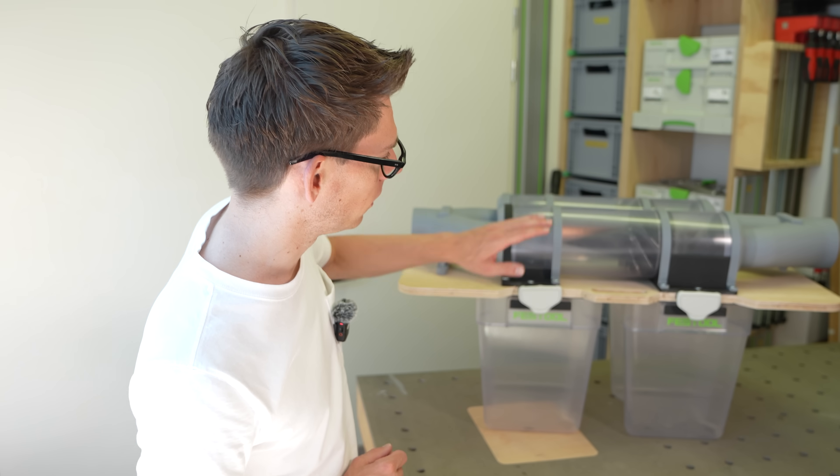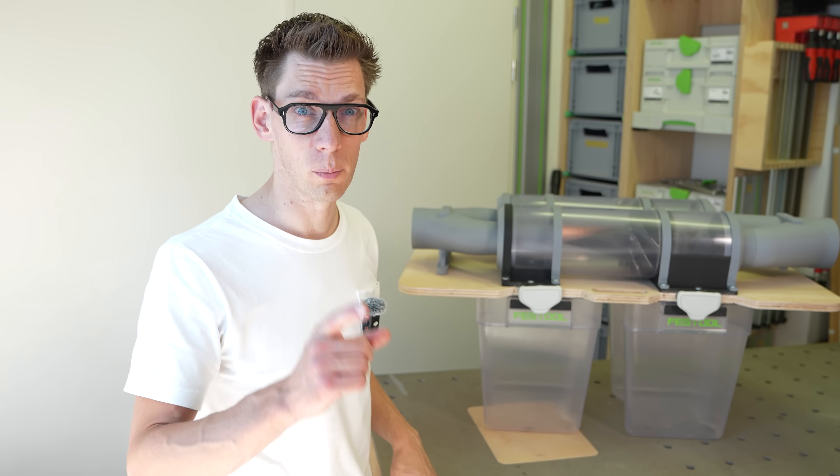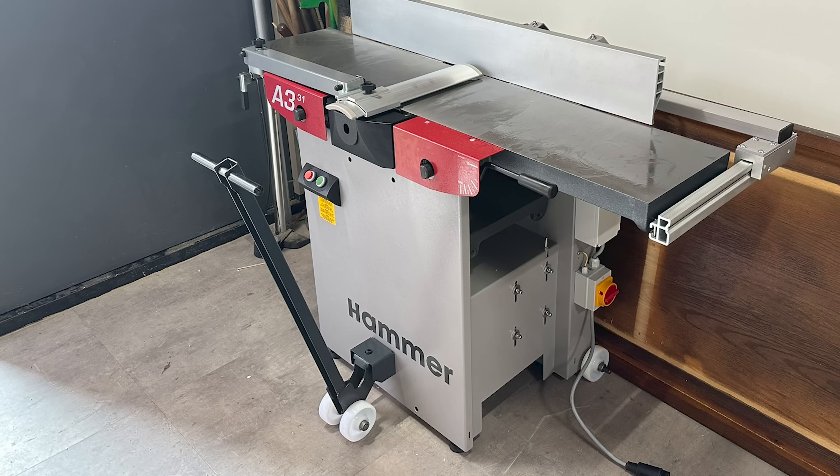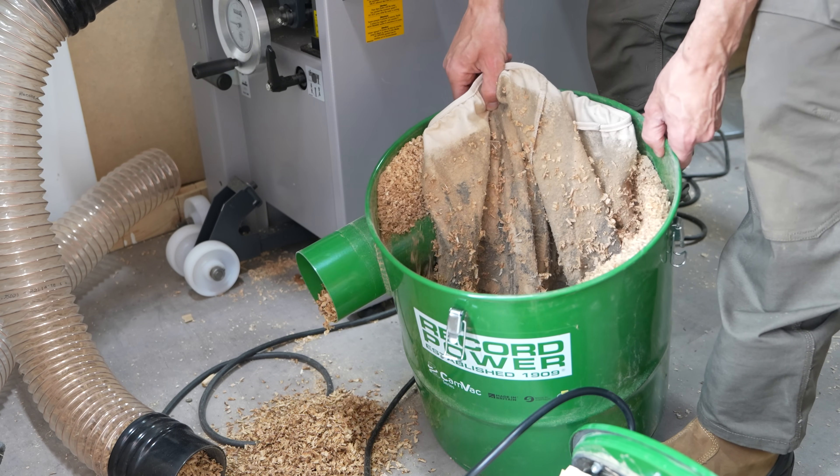Hey, hello, welcome! I'm Ruud and I'm on a mission to build the ultimate dust separator for a small workshop with big tools. Because this was the moment I knew I created myself a dust problem.